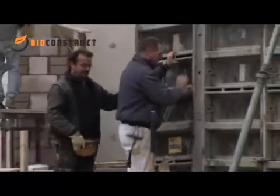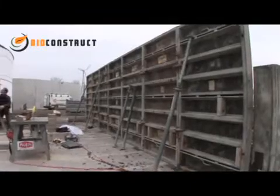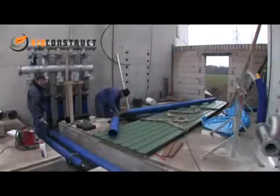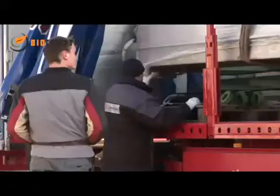Instead of using a massive brick building, we are able to erect a compact steel machinery room. All our plants are tailor made to suit the available space, and our civil engineers are always on site to oversee the entire construction.